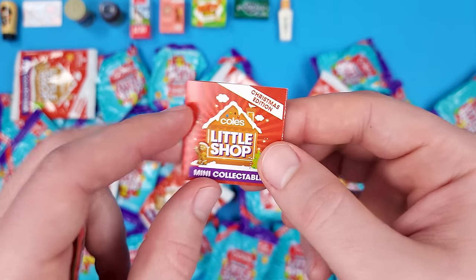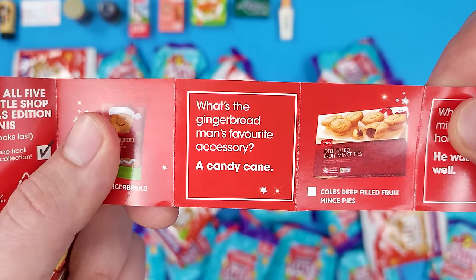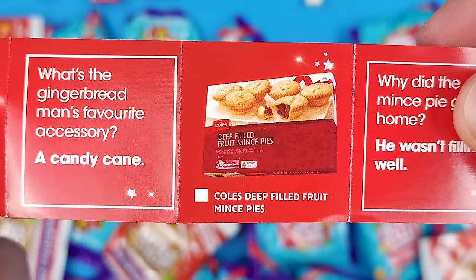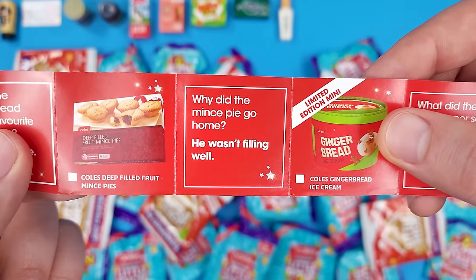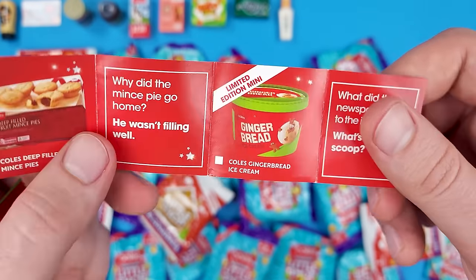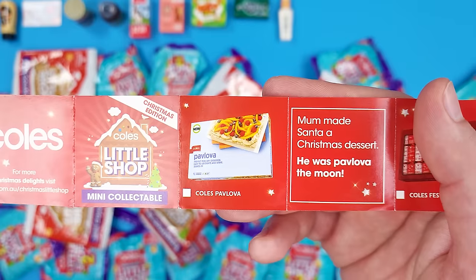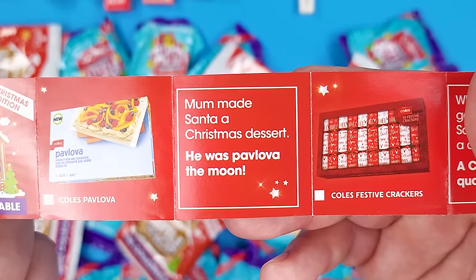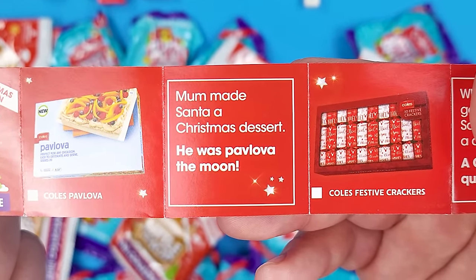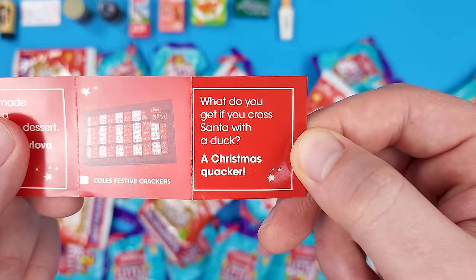Here's the Christmas Edition collector's guide — just five minis to collect in this series: the Coles Gingerbread (what's the gingerbread man's favorite accessory? A candy cane), the Coles Deep Filled Fruit Mince Pies ('where did the mince pie go home? He wasn't feeling well'), the Limited Edition Mini Gingerbread Ice Cream ('what did the newspaper say to the ice cream? What's the scoop?'), the Pavlova ('mommy sent a Christmas dessert — he was pavlova'), and the Coles Festive Crackers ('what do you get if you cross Santa with a duck? A Christmas cracker').